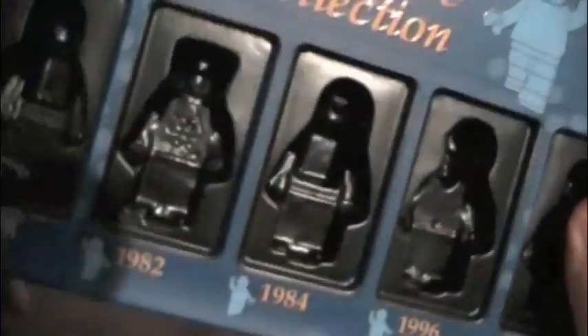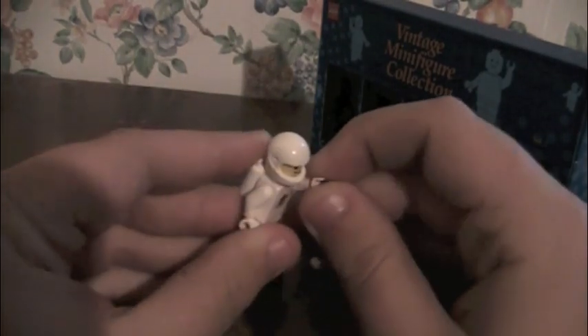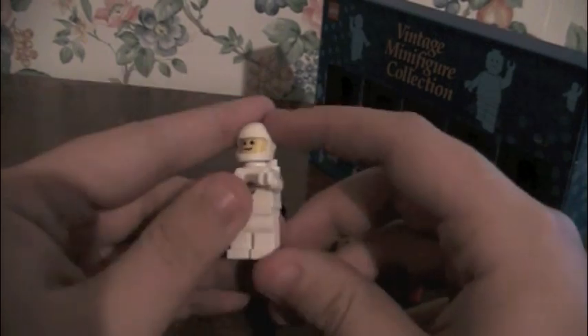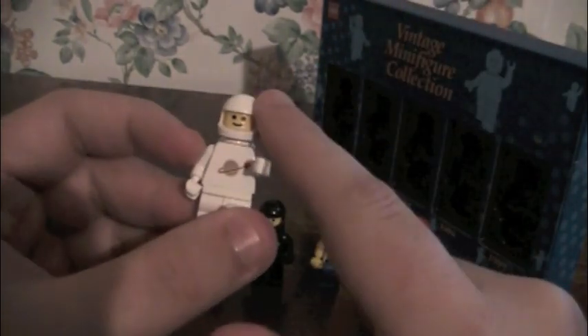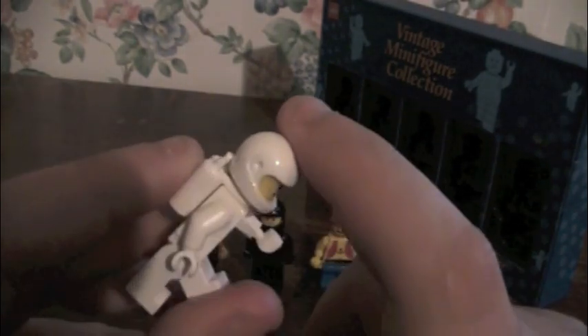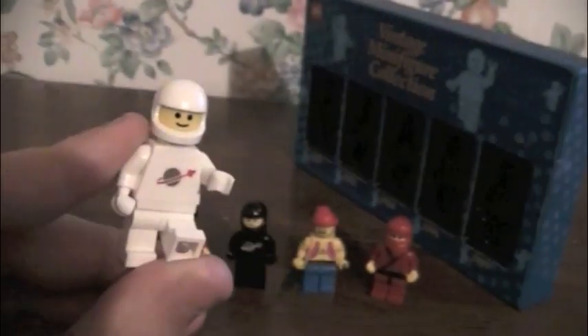First up, we got the 1978 White Spaceman. The exact same articulation as every LEGO — hands, arms, legs, and head. It's got some white backpacking, a normal head, no visor, even though it does have the peg that you could put a visor in. And it has the usual LEGO smile. It's got a planet with a thingy.